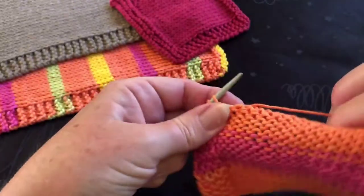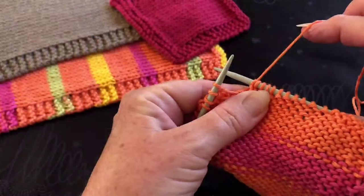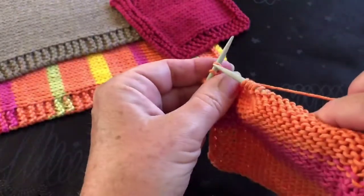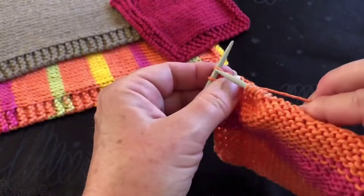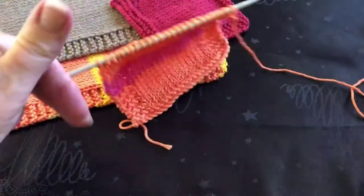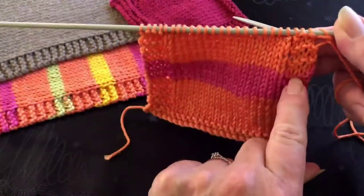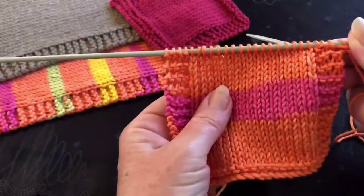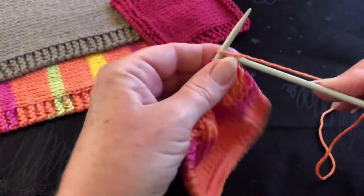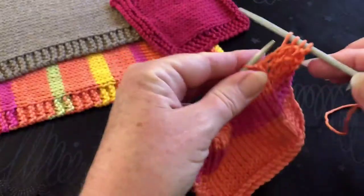For those last four stitches, take the yarn from this side of the work underneath to the other side, then do four knit stitches — taking the needle down through the loop, around the needle, in between and off. The second row in this sequence is going to be all knit, because this side is knit all the time, and your stocking stitch needs to be knit on this side anyway. So the whole of this second row is just knitting.